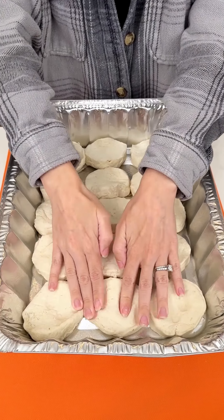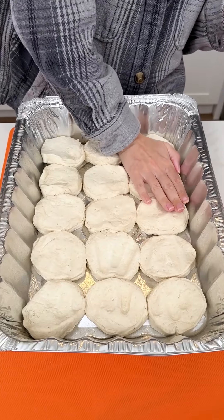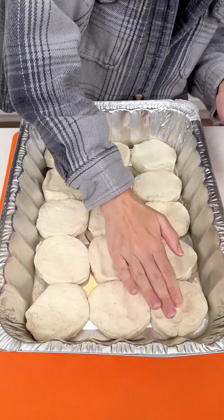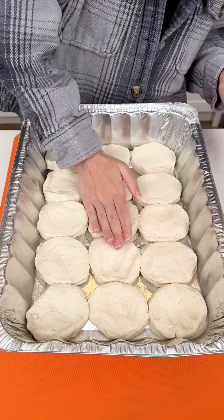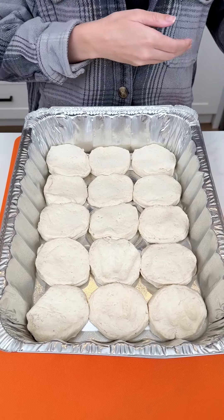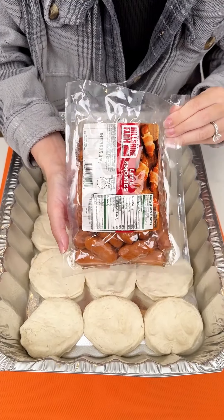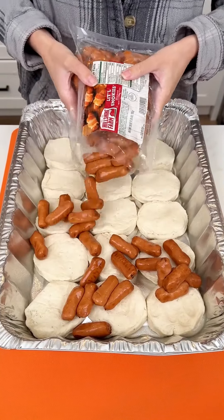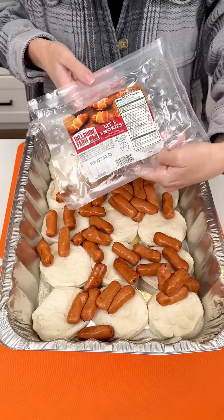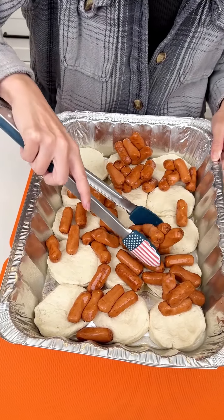Just two packages of Pillsbury Grand Homestyle Biscuits, flattened down in a greased aluminum pan. Next coming in with the little smokies — this is the big bag — and we're just gonna dump these right on top of the biscuits. We'll spread these out and make sure they're not stuck together.